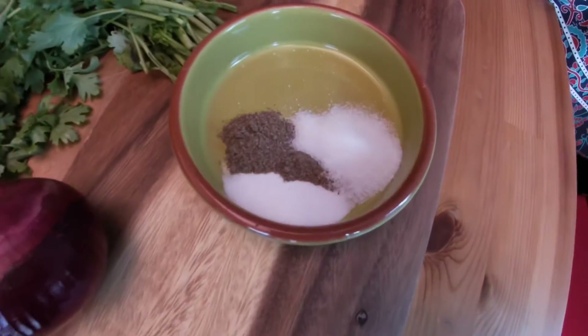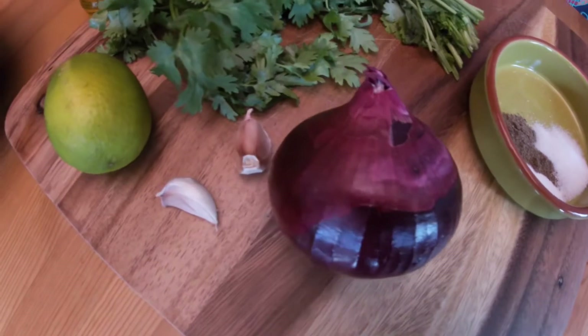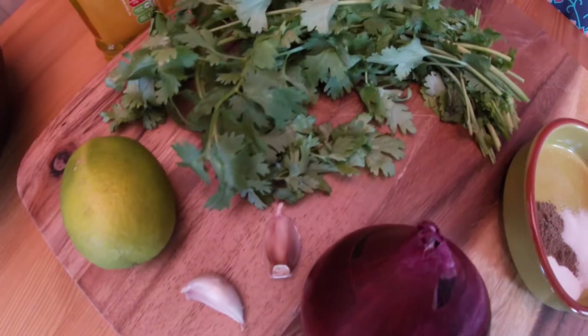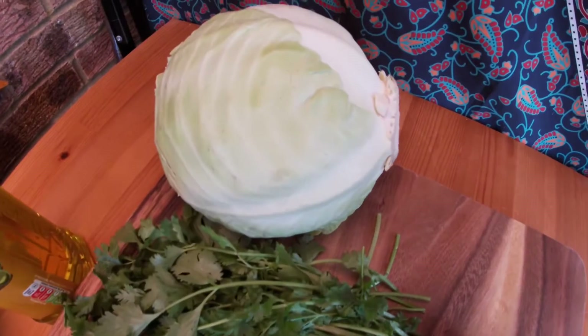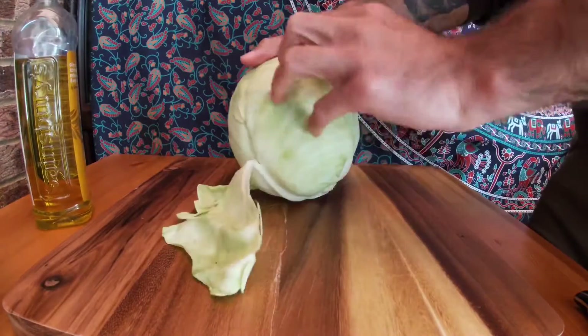Today we're making Mexican style coleslaw. Here's what you need: some salt, pepper and sugar, one red onion, two garlic cloves, a lime, some fresh coriander, a big head of cabbage, and some olive oil.